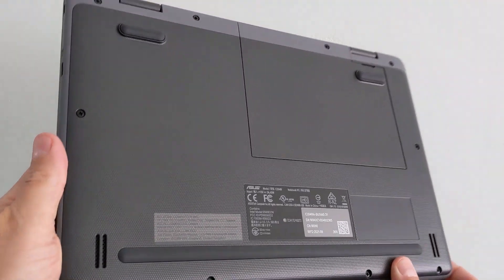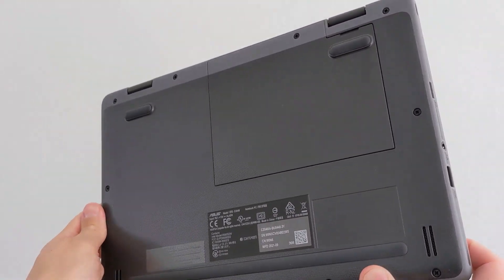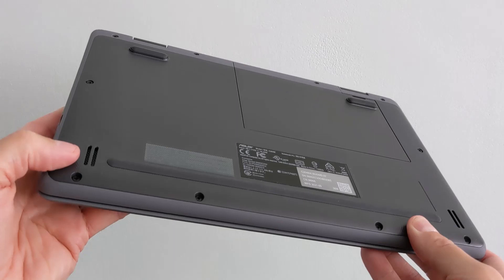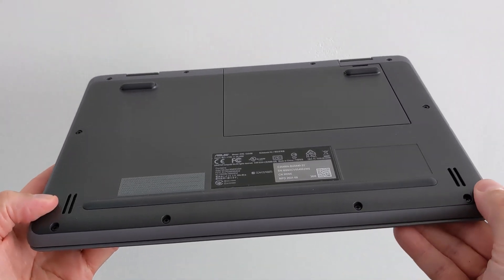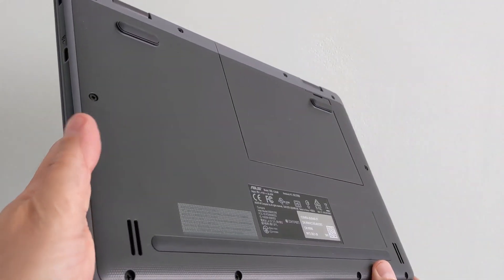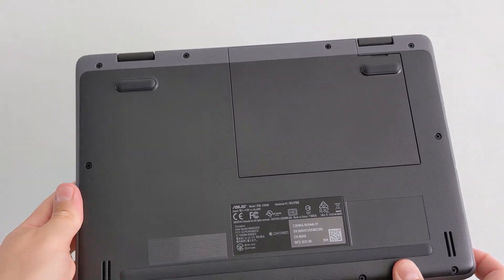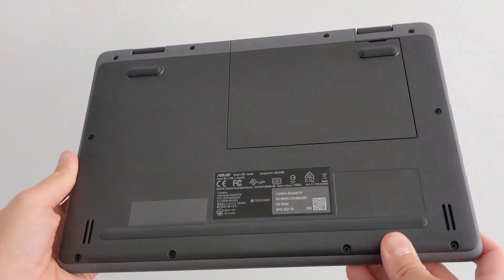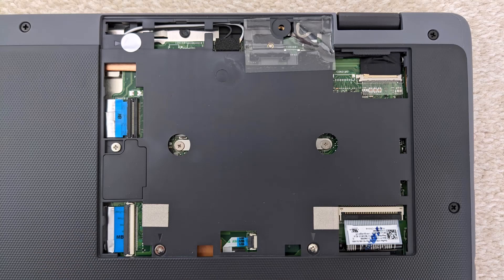On the bottom of the machine you'll see rubber feet to give it support and grip on most surfaces, and the two speaker grills in the bottom left and bottom right as I hold it this way round. I'll demo those later in the video. In the top right you can see the maintenance hatch, which you can get into after removing a single screw.